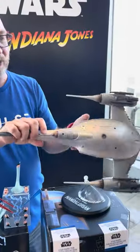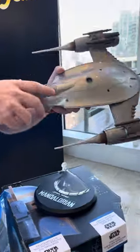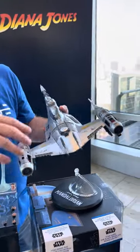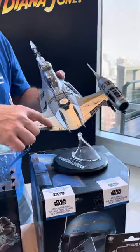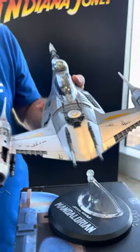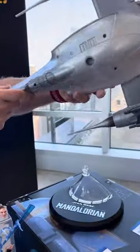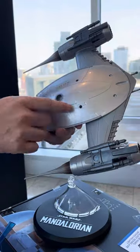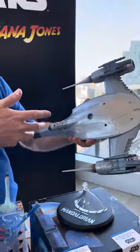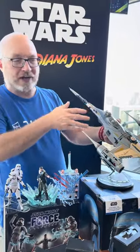All sorts of fun detail and great weathering on the engines. We really tried to play with the different silvers across the thing — some areas are painted silver like the bright areas here, but there are some brighter silver areas that are molded, some that are a little darker. The whole bottom is a slightly brighter silver, and we really played with the swirl that's kind of natural to metallic paint to get that free weathering and natural finish to it.